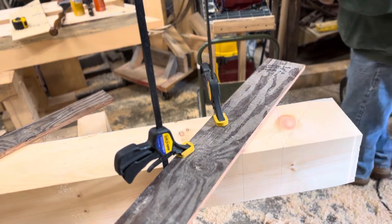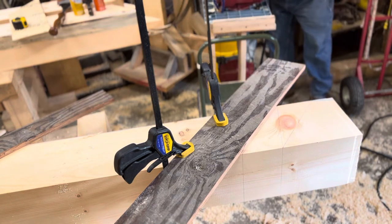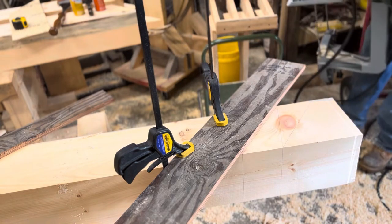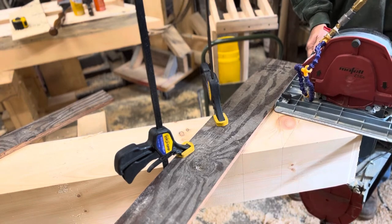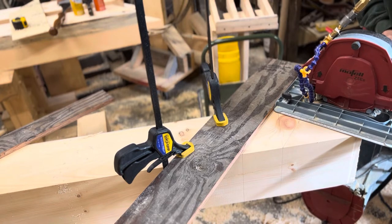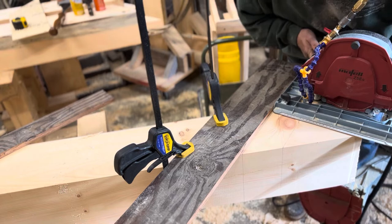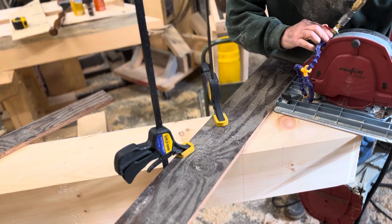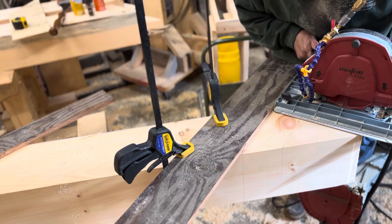Let me demonstrate how it works. Put some earmuffs on, grab the saw, set it up here — making sure to keep all your cords out of the way of the blade. That'll make you act funny if you cut those off. So now I'm set up, I'm on my fence. I'm going to give it some air, take it from here, hold it, turn it on and go.